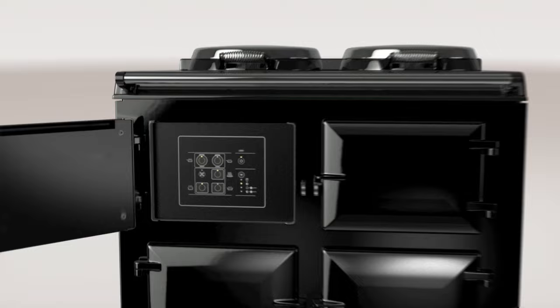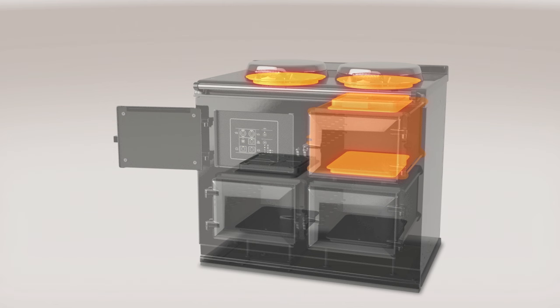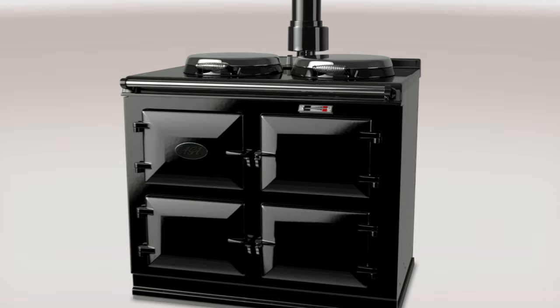In addition to traditional Aga cookers, there is now the Aga Total Control. Total Control cooks in exactly the same way, by using radiant heat from the cast iron. The castings are heated by elements embedded within, rather than heat being transferred from a single heat source. This enables the hot plates and ovens to be operated individually as required.